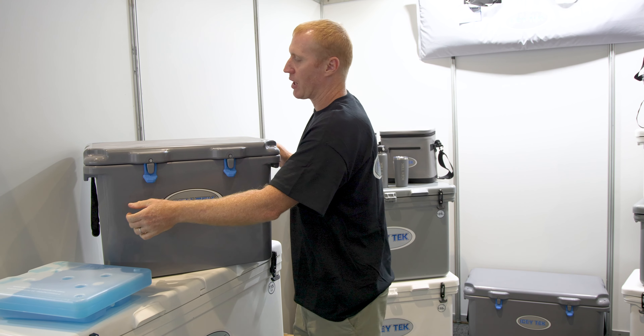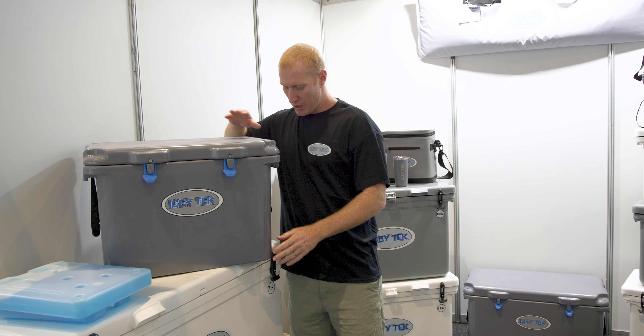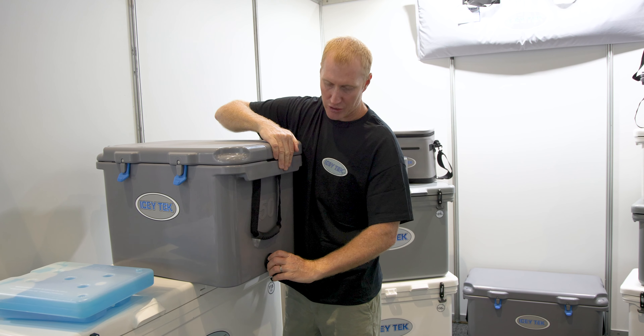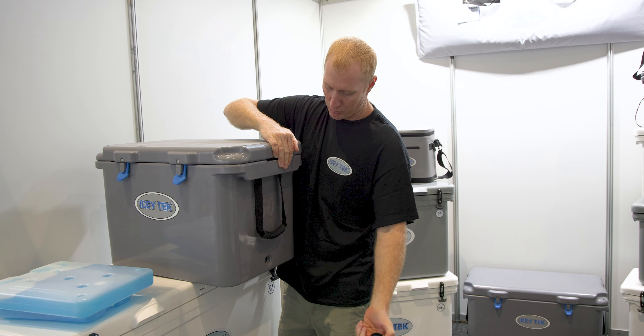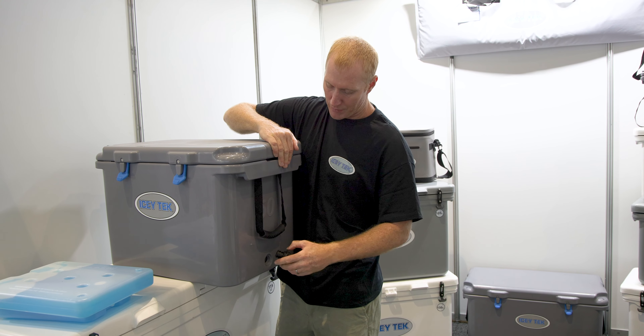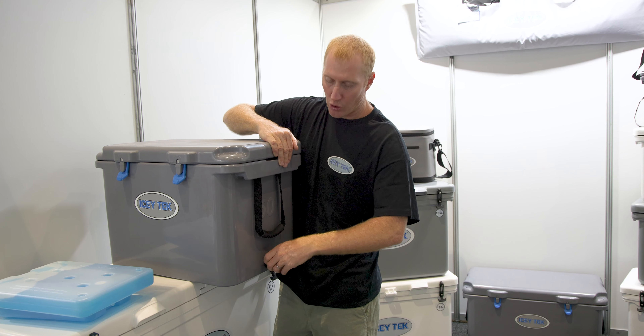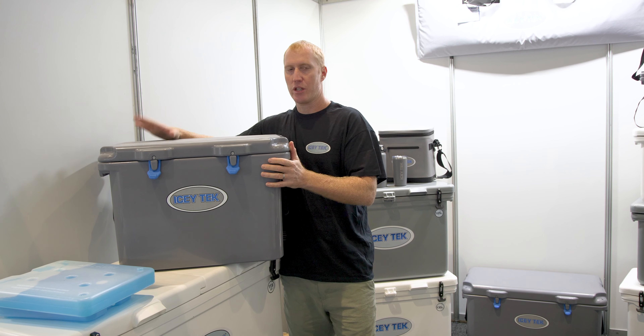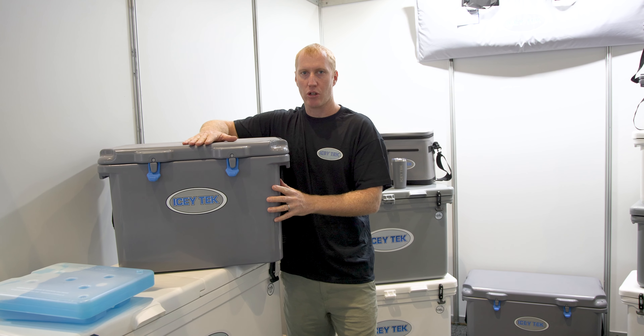These also come with a drain plug — it's on the right side here. Simply unscrew it; it's got a rubber gasket on it and will seal up nice and tight if you've got to keep it in the car and want to keep the car dry. So that's our OneSkin 50 in colour grey.